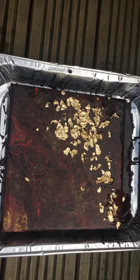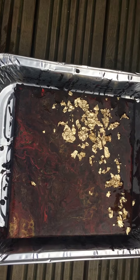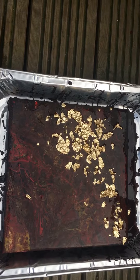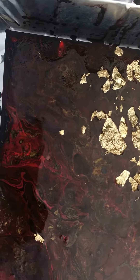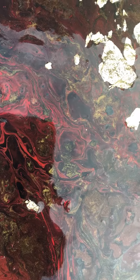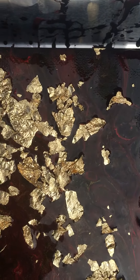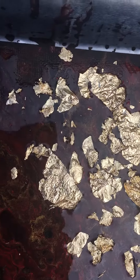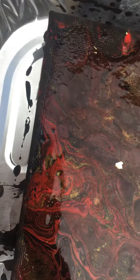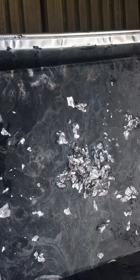Here's my first attempt at dirty pouring. I used golden, red, and black, and I also added golden flakes. There was not enough paint to cover the whole canvas — you can see some parts showing the canvas already — but I think I also got some nice cells.